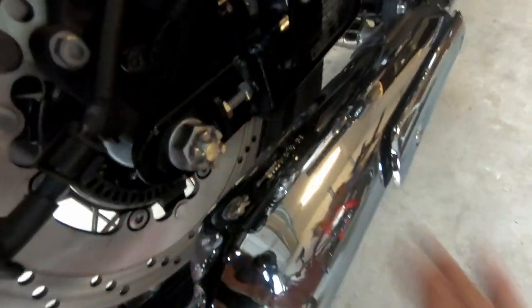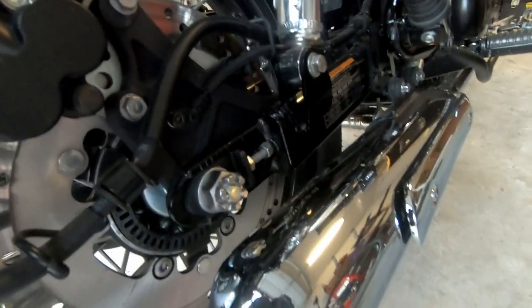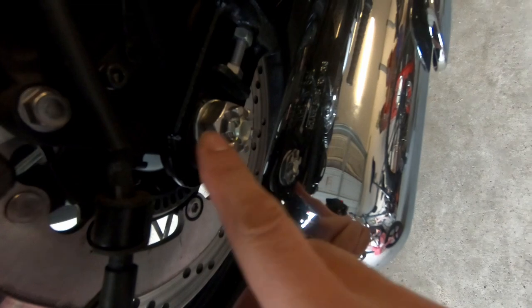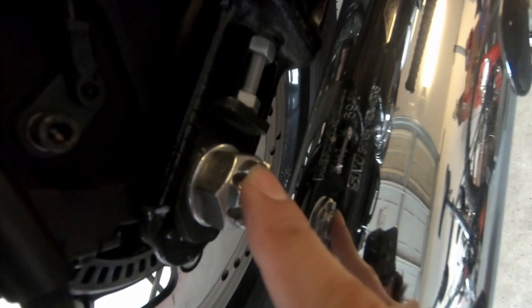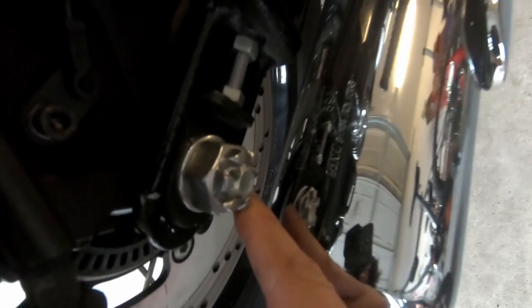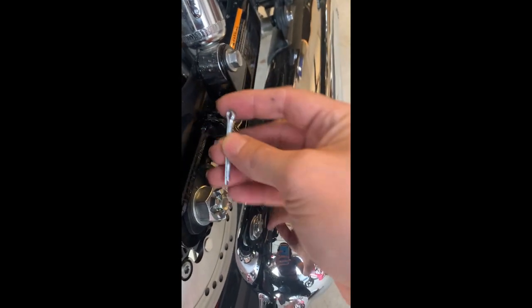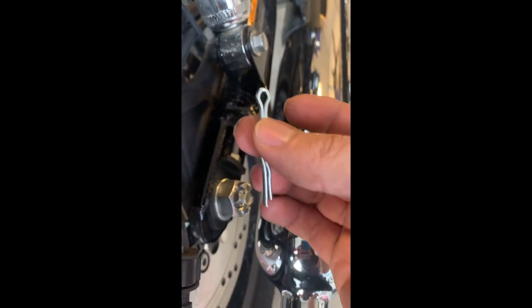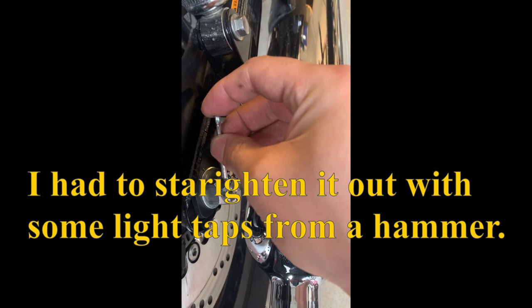The last thing is to put the cotter pin back in. I have a little bit of play there. The book says to keep going if the hole is blocked. I didn't feel comfortable tightening to the full 73 newton meters — I think 70 to 71 is pretty good. It said to loosen it and tighten to the next position, but I didn't want to risk over-tightening. The book says to replace the cotter pin, but I'm reusing mine — you should probably replace yours. I'm not a professional mechanic, but I feel pretty confident this will be fine, so do it at your own risk.